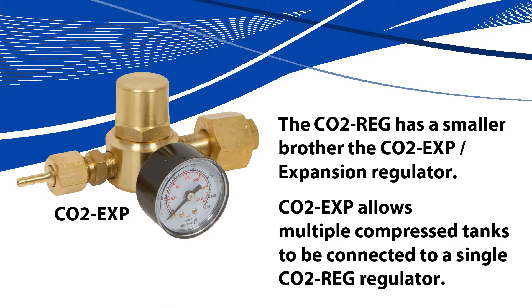The CO2 regulator has a smaller brother, the CO2 expansion regulator. The CO2 expansion allows users to add multiple tanks to a single Sentinel CO2 regulator.